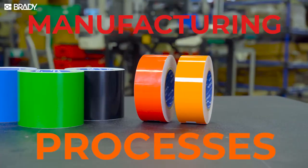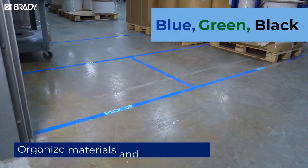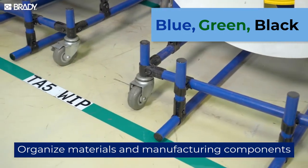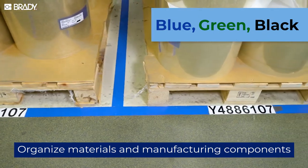There are several colors used to organize your manufacturing processes. Blue, green, and black can be applied to denote materials and manufacturing components, including raw materials, as well as works-in-progress and finished goods.